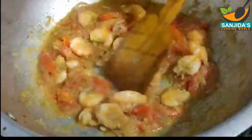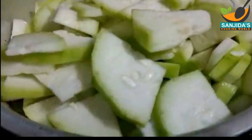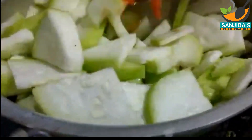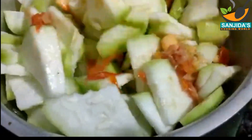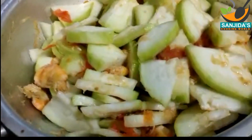আর ভালোভাবে কষানো হয়ে গেলে এর মধ্যে দিয়ে কেটে রাখা লাউ গুলো আমি সব দিয়ে দিচ্ছি। এখন একটু উল্টিয়ে পাল্টিয়ে দেবো। একটু উল্টিয়ে পাল্টিয়ে দিয়ে ঢাকনা দিয়ে ঢেকে দেবো।